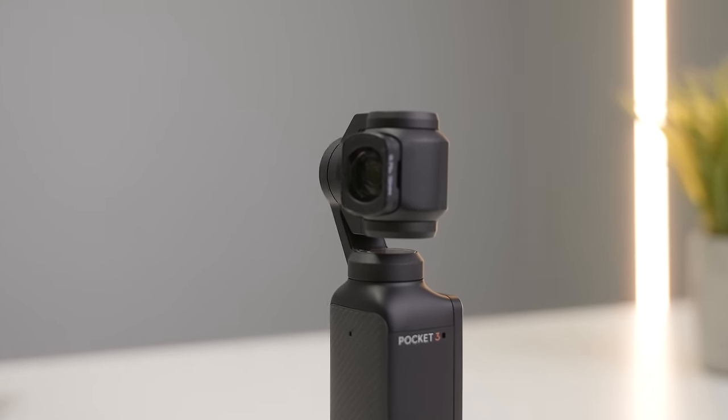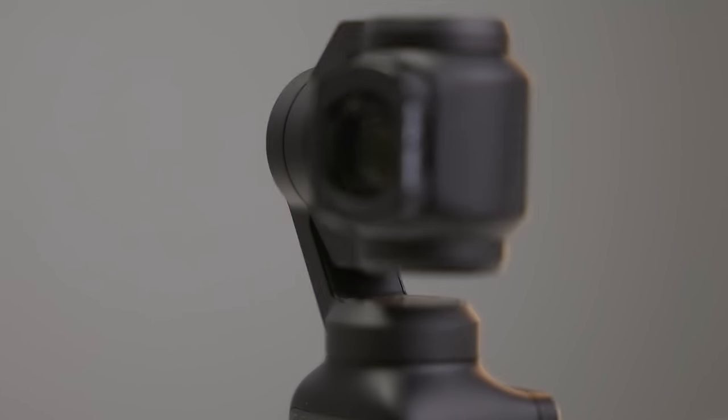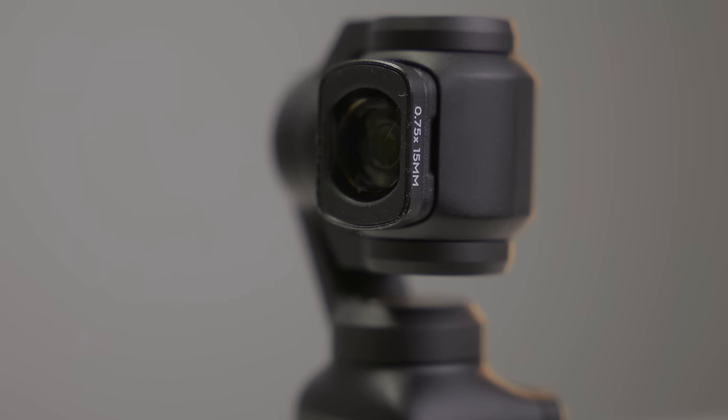I will be honest though — wide shots are something that I don't tend to do very often, and I'm very scared to take this thing with me wherever I go because I don't want to lose it. Unfortunately, losing it is a real concern because it does attach to the camera magnetically, and when the camera is powered off, the lens adapter needs to be removed so that the lens can tuck away into its powered-off state.